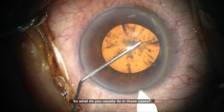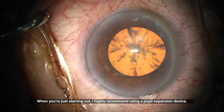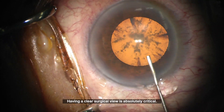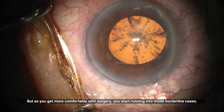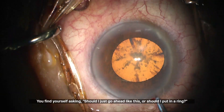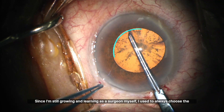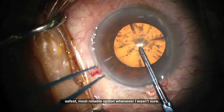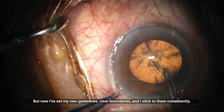So what do you usually do in these cases? When you're just starting out, I highly recommend using a pupil expansion device — having a clear surgical view is absolutely critical. But as you get more comfortable with surgery, you start running into those borderline cases, asking: should I just go ahead like this, or should I put in a ring? Since I'm still growing as a surgeon, I used to always choose the safest option whenever I wasn't sure. But now I've set my own guidelines, clear boundaries, and I stick to them consistently.